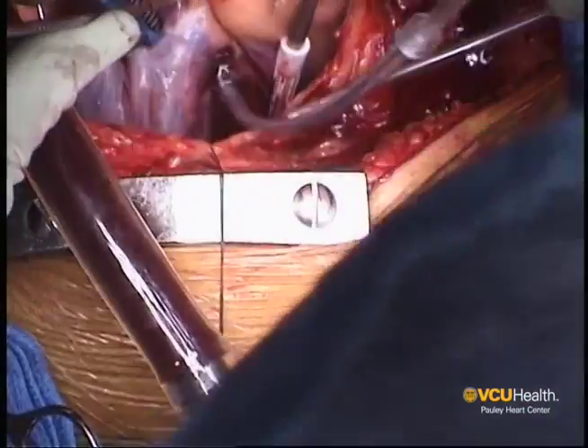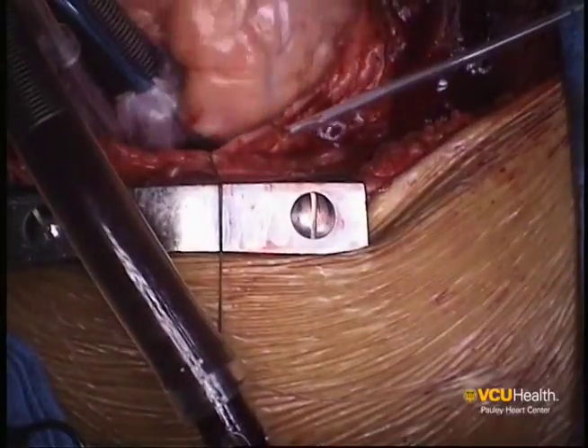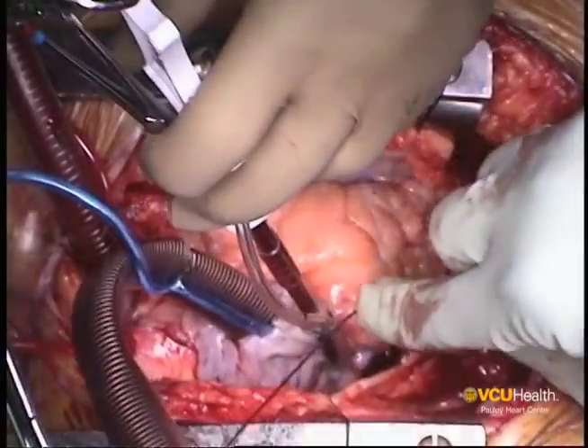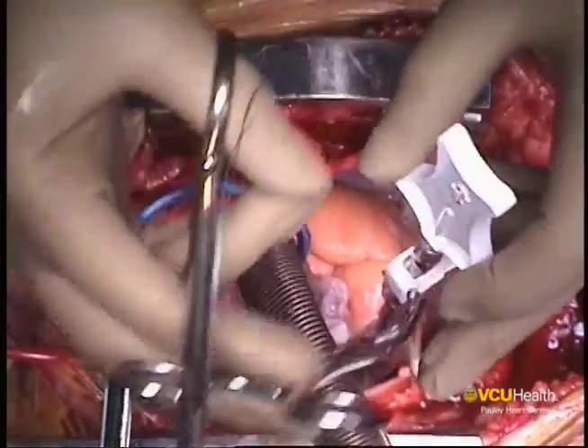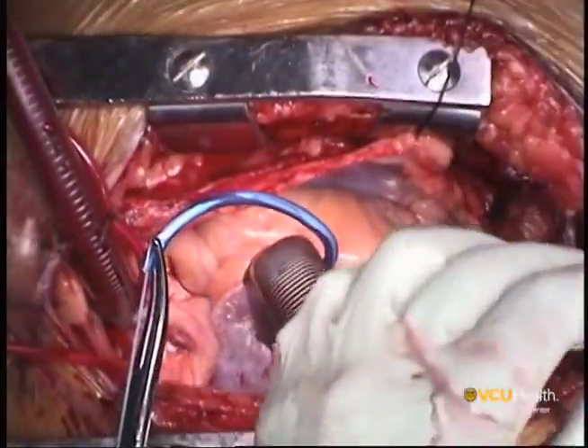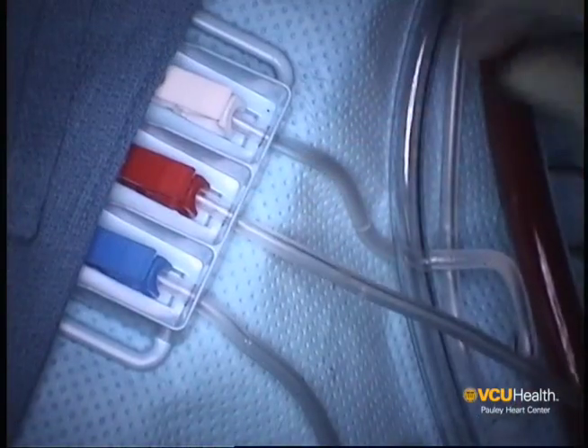The retrograde cannula is now introduced through the right atrium, anterior to the venous cannula, and directly into the coronary sinus. Once it's inside the coronary sinus, which can be facilitated by manual palpation as well as echocardiography, full cardiopulmonary bypass is instituted to decompress the heart.